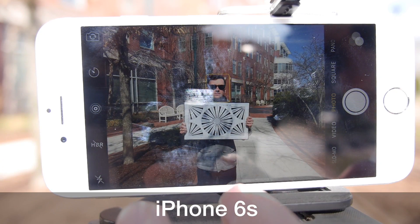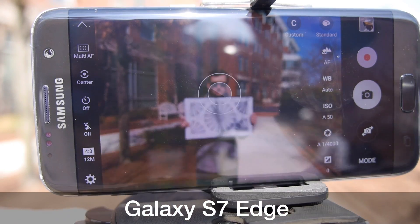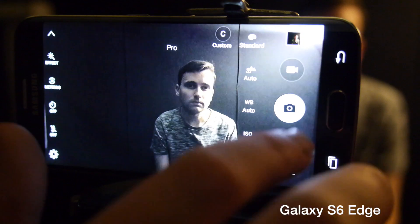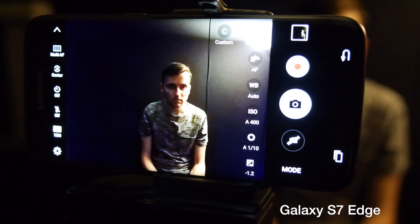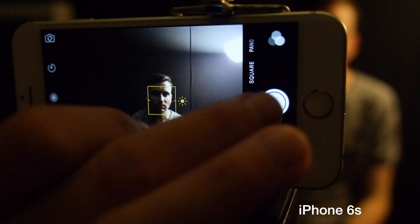What we found is that in bright sunlight, it's really difficult to tell the difference, which is to be expected. In bright light, cameras are really at their best. In dim light, however, the S7 and S7 Edge seemed to widen the gap. It found the subject and snapped to it much faster than the iPhone 6S, which seemed to mess around a bit before it found a shot that it was perfectly happy with.